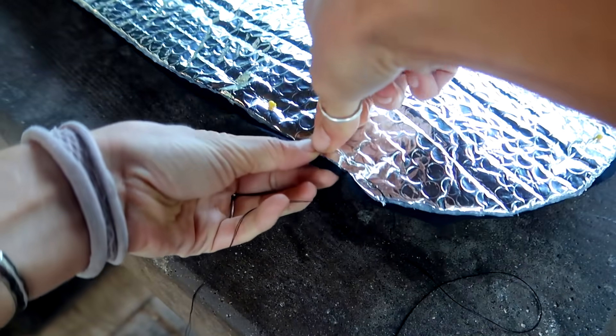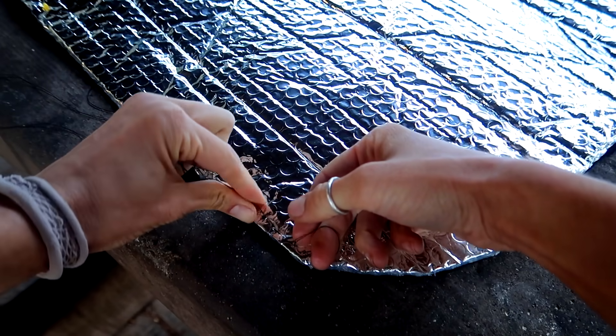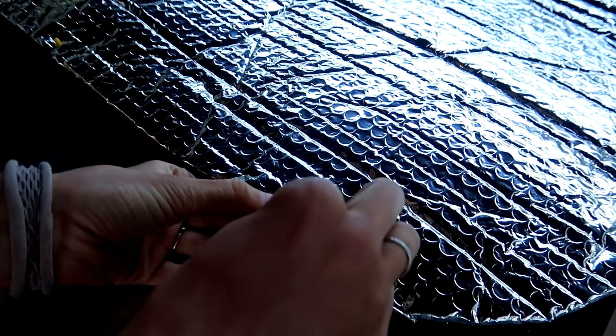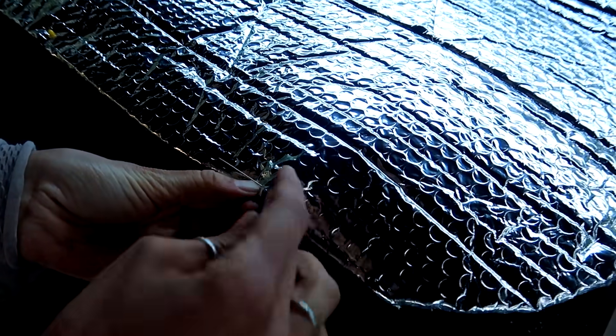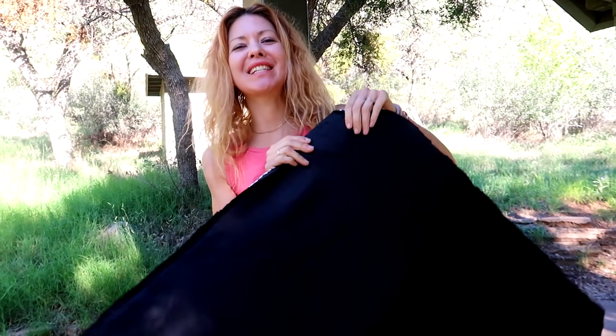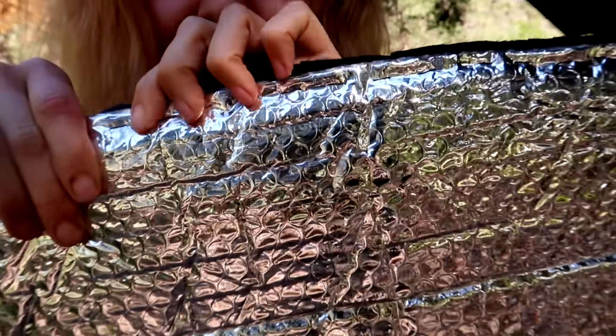It's important with the long string that you make sure it doesn't tangle, and if it does tangle just patiently work out those knots. When you get close to a pin, just pull it out and keep going. This stitch up close — nothing fancy, just a basic stitch. I've finished — here we have it, our last final piece of the stealth mode setup is complete. It's a basic stitch and it goes by pretty quickly.